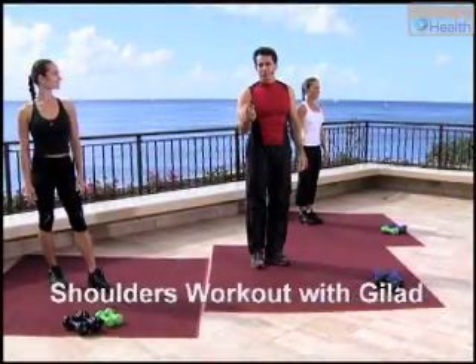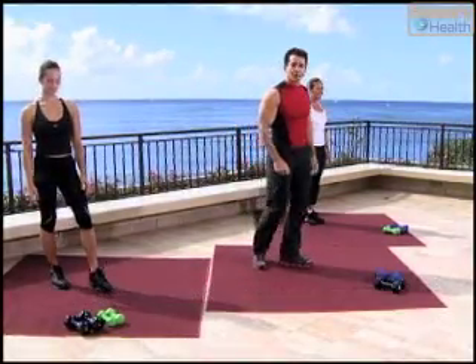Welcome to your shoulder workout. We have two sets of weights and I'll take you through it. Let's start with a light set. We're going to do rotator cuff exercises.